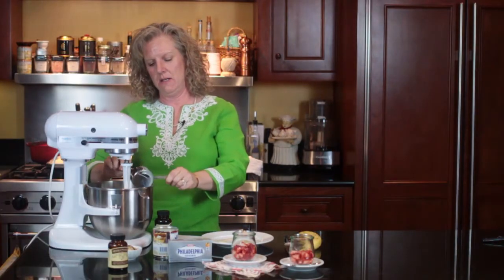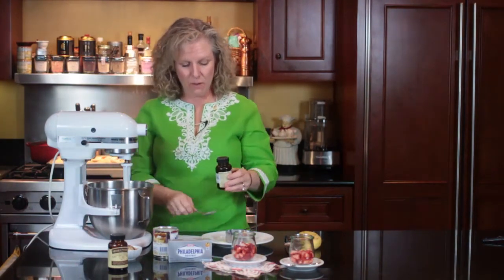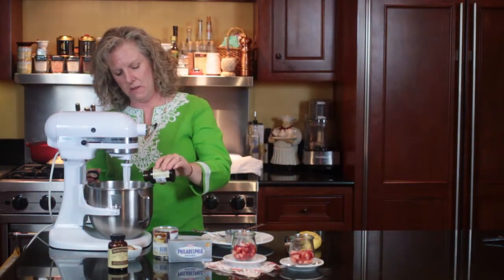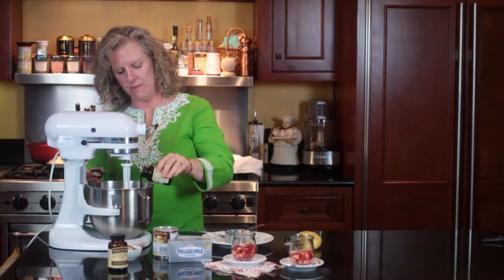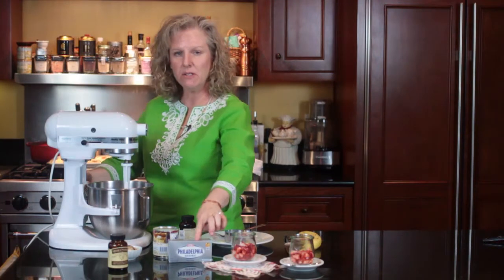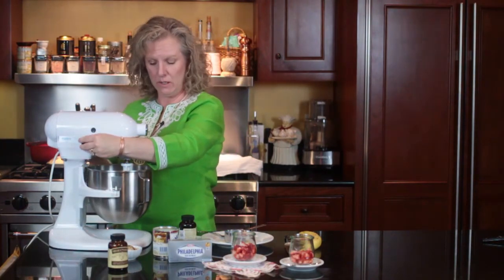These two combinations, they're a winner to me. Then you want to take two teaspoons of vanilla bean paste — I just more or less eyeball it. You want to have this at room temperature so it mixes well, and you want to mix it till it's nice and creamy.